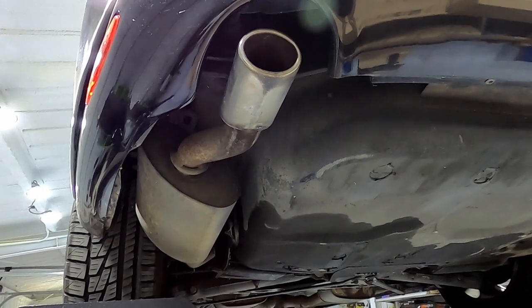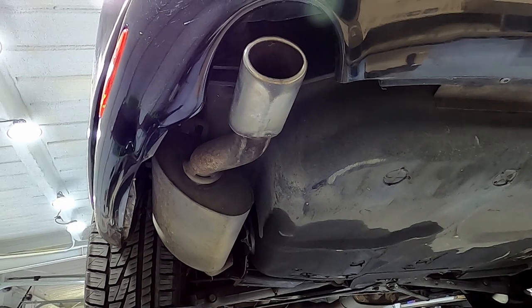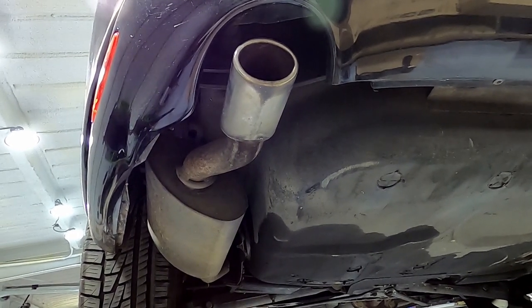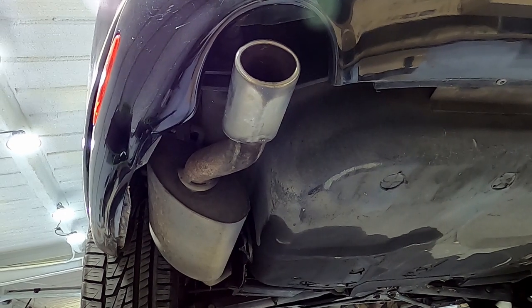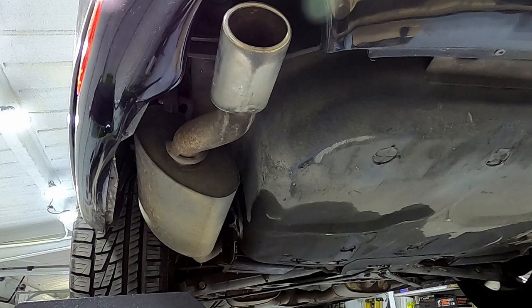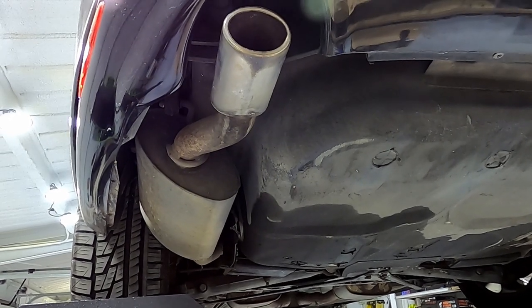This video is about removing the exhaust from an XK8. This is a convertible model, so there are a few differences from the coupe model, particularly in some support braces underneath the front and rear sections of the car. The convertible will have them where the coupe will not. I will mention those in the video as we go through.